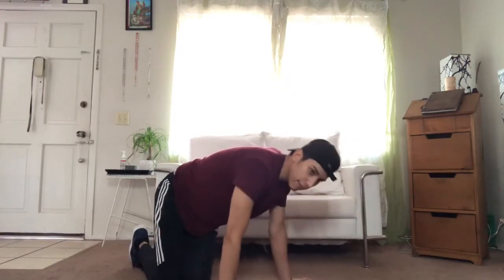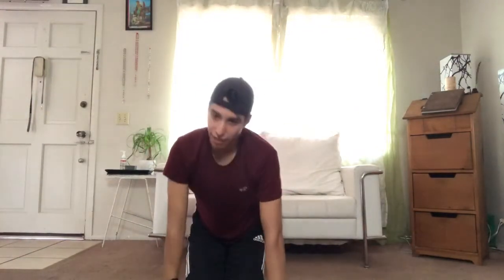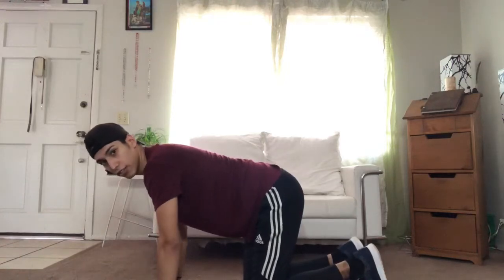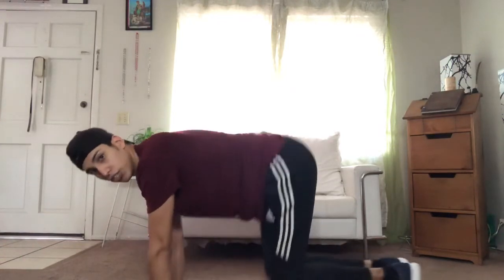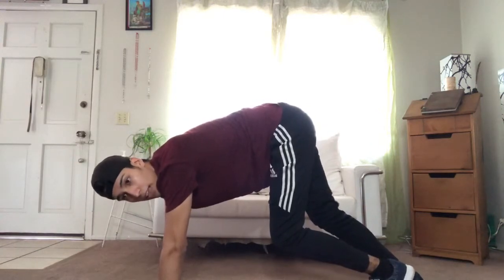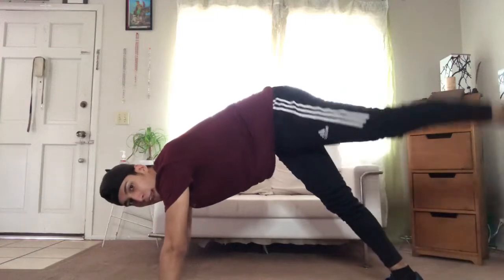Alright, the next step is gonna be complicated because if you cannot do the splits, stop there and just call it a walk. But if you can do the splits, this is where it gets tricky — you have to be super flexible. I'm gonna turn this way because I can do my left splits, not my right splits. Once you've done the walk, go up into the upper position, then with your left side stretch it down and roll it into the splits.